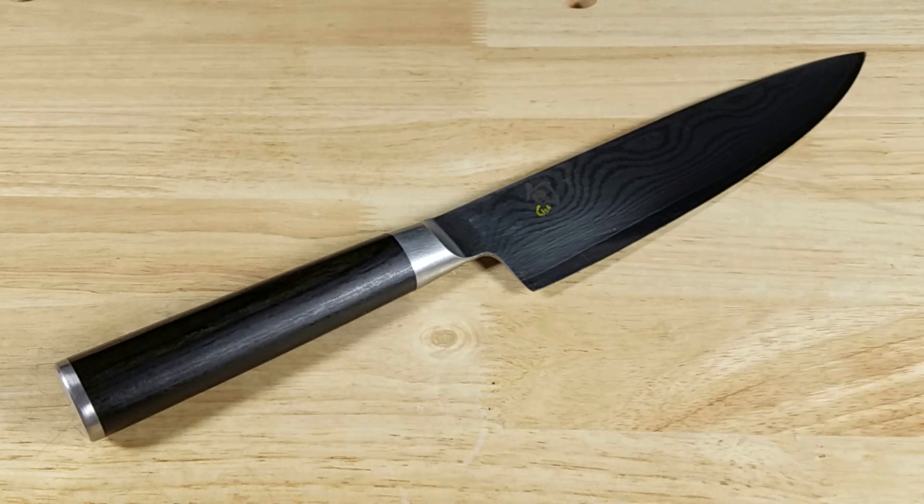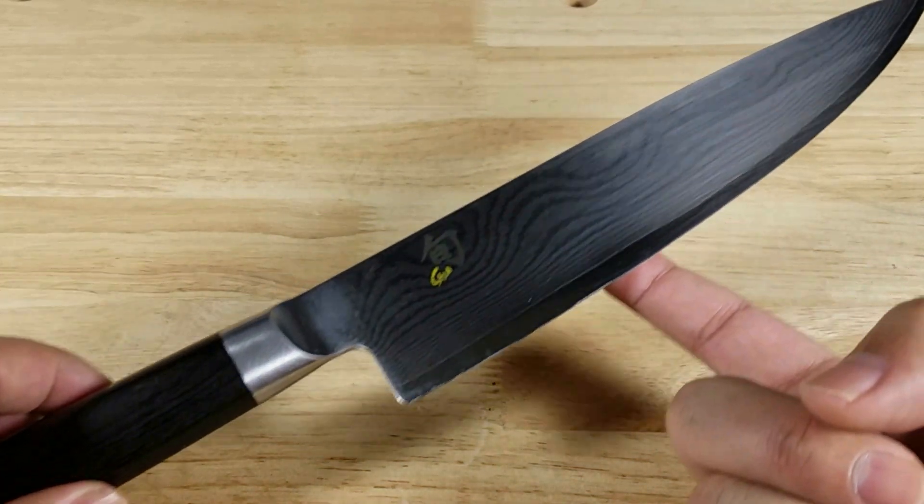Welcome back everybody. Thank you for watching another video. Today we're going to be having a look at one of the classic chef knives that you can find out there. This is the Shun Classic Aiden Chef Knife.